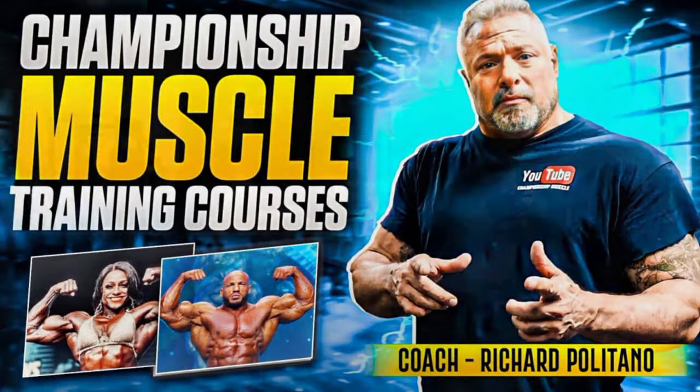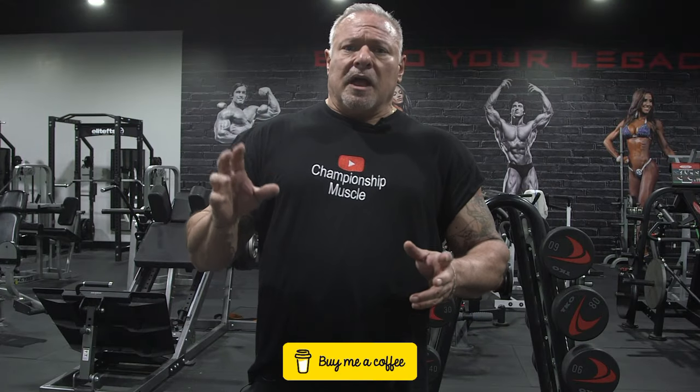Any questions, reach out to me. I have training videos — the link is in the description. If you guys have any questions, reach out to me at Championship Muscle. I'll see you guys back in the gym next workout. Peace out.